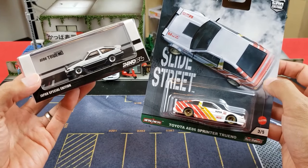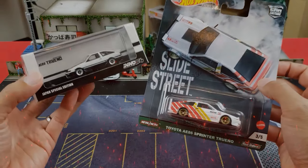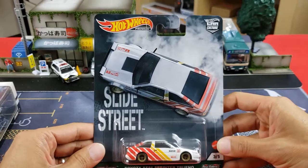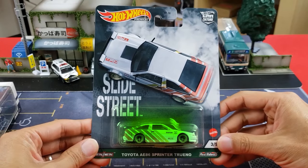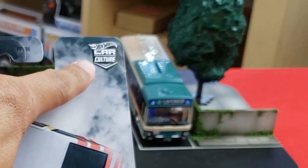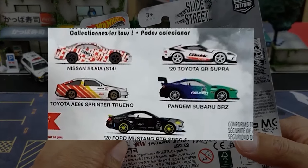Let's begin with the presentation and box art. With the Hot Wheels you're going to get the same type of presentation, however this cardboard is a little bit bigger than the standard mainline. Really cool graphics on the cardboard — the artwork is cool. This is part of the Hot Wheels Car Culture Slide Street series; there's a total of five and this is number three, and you can see the other variations here.